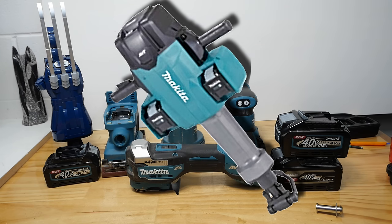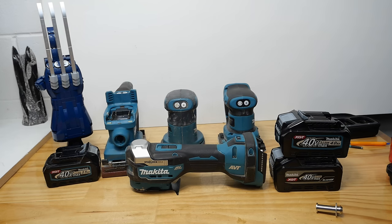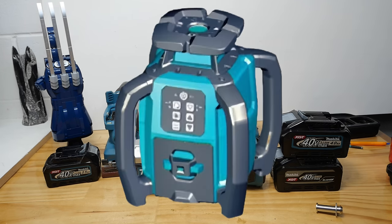If you haven't already seen this, it's the HM004G demo hammer that was shown off at World of Concrete not so long ago. I did mention it in another video but I just found this photo and thought I'd chuck it up. Another interesting find is the SKR011G rotary laser. I don't have any other information about it apart from the model number and this image, but there is a 40 volt laser coming, so that's good to see.